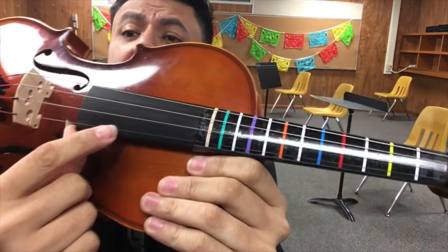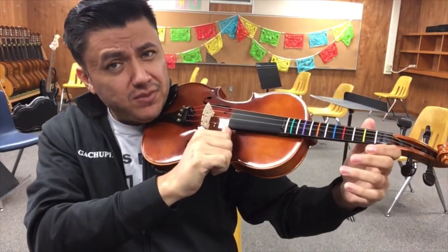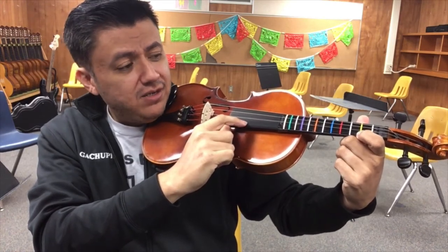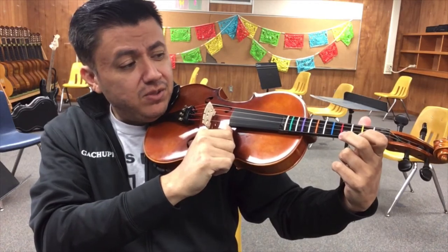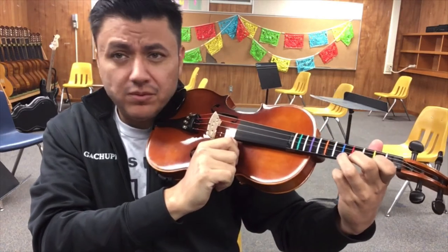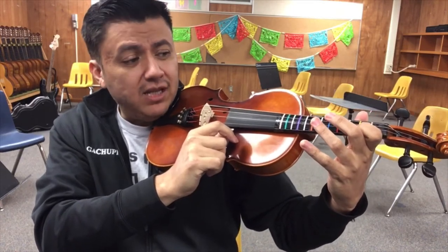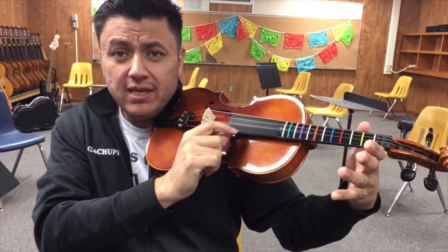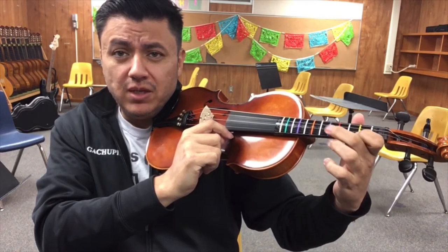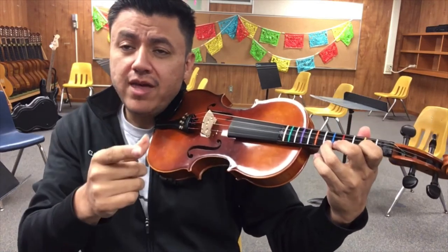Then we go over to the E string — remember it's the thinnest one. We go open E, then F-sharp which is your first yellow tape with your index, then your middle finger on red, and your ring finger on blue. So all it is: open A, then hit the first three color tapes — yellow, red, blue — then open E, then yellow, red, blue. Index goes on the yellows, middle goes on the reds, ring goes on the blues.